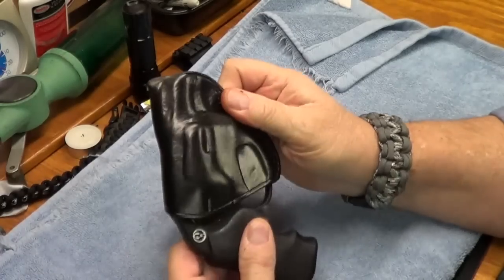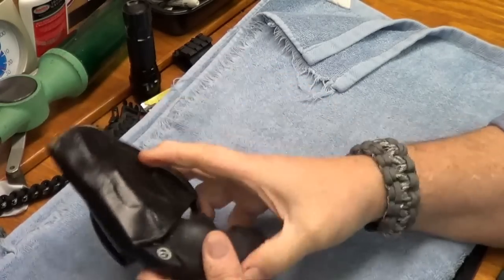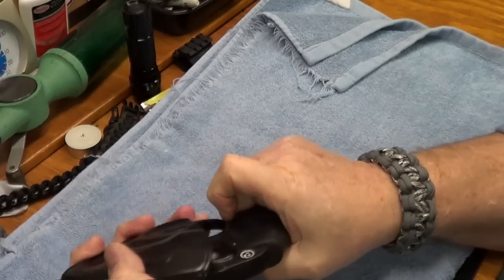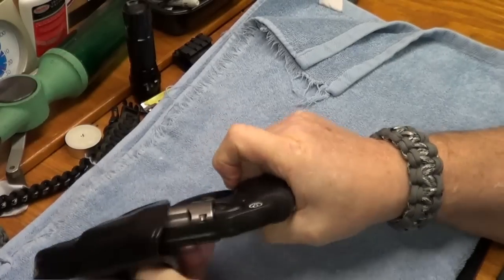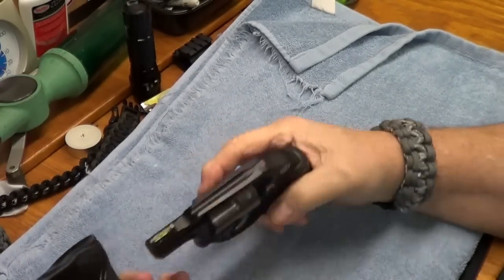It just lost all its retention. It's just not like I want it, and when you get it on the belt it just doesn't hold — I want it a little bit tighter.